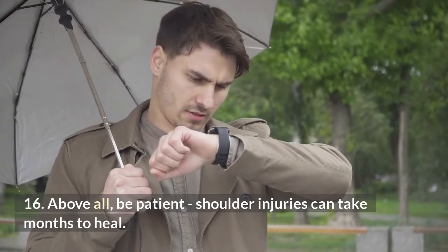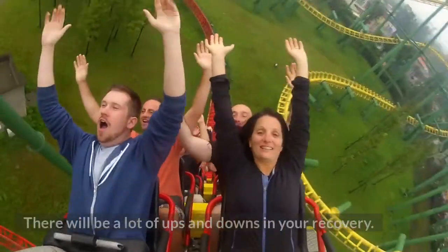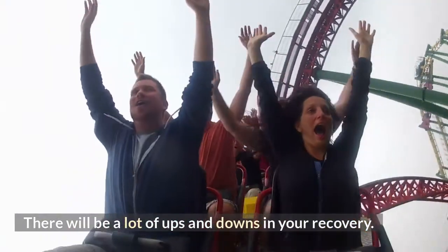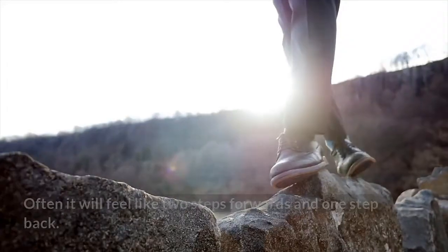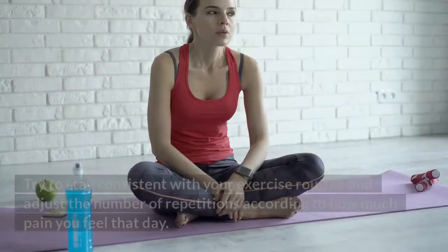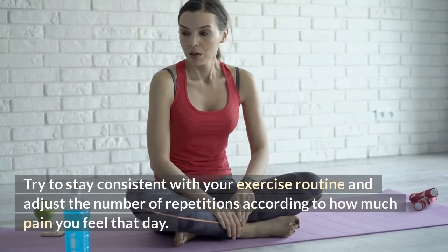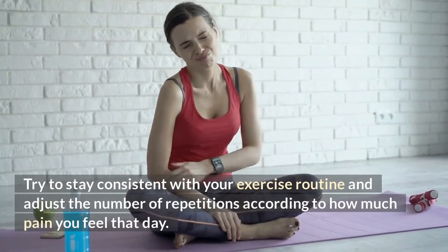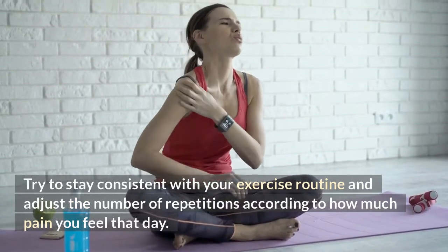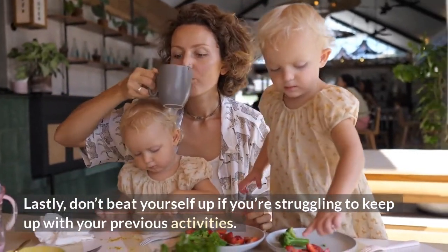Number sixteen: above all, be patient. Shoulder injuries can take months to heal. There will be a lot of ups and downs in your recovery — often it will feel like two steps forward and one step back. Try to stay consistent with your exercise routine and adjust the number of repetitions according to how much pain you feel that day. Lastly, don't beat yourself up if you're struggling to keep up with your previous activities.